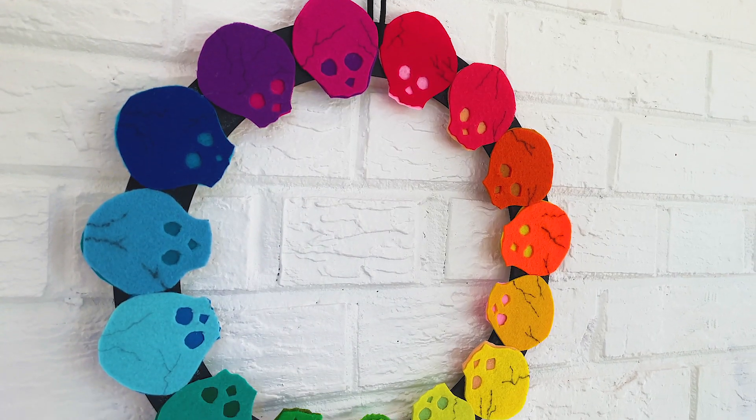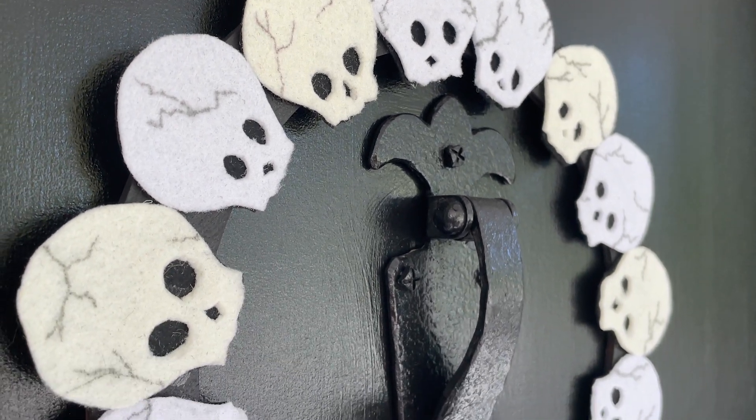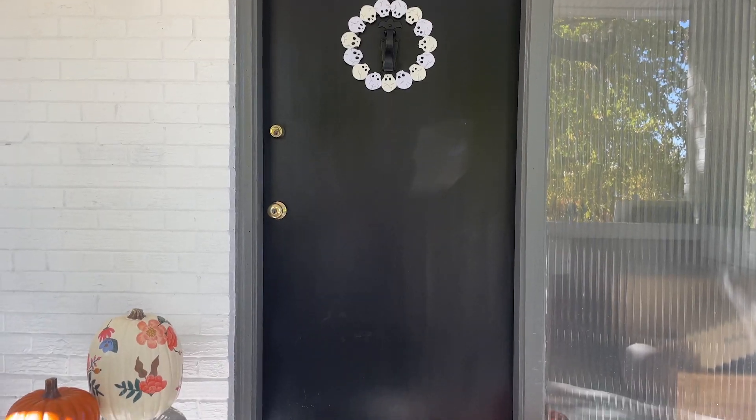I am the proud auntie to some very adorable kiddos — shout out Emily, Jack, and Adelaide. So I've been having a very good time the last few weeks with my maker supplies, coming up with some very cute, kid-friendly and adult-friendly Halloween decor.